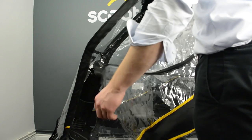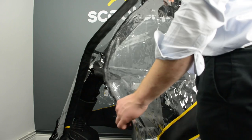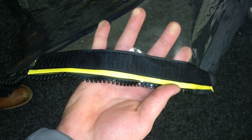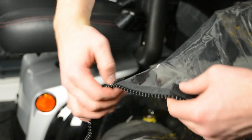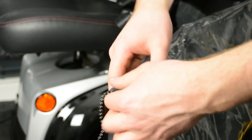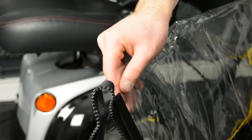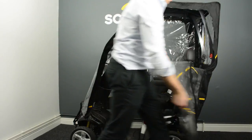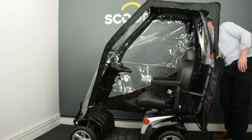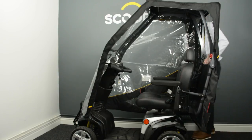Firstly unzip a side and observe the color-coded velcro. There is yellow, grey and red. The side of the canopy will naturally fold in the middle, matching the yellow velcro up first. Then the grey velcro can be matched up and lastly the red. It does not matter which side is folded up first.